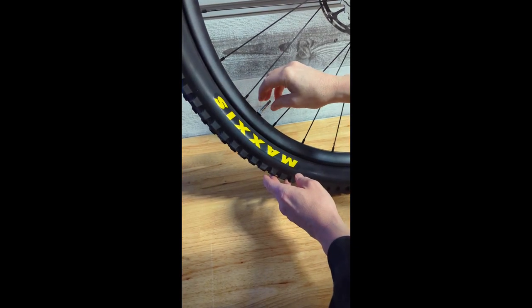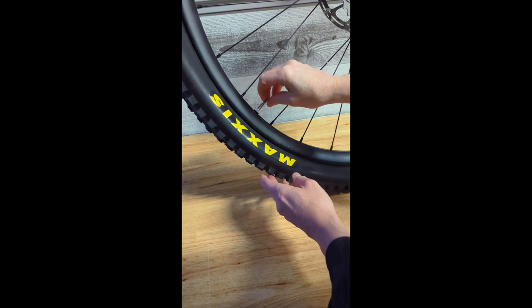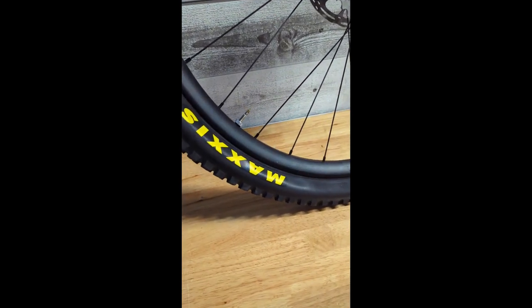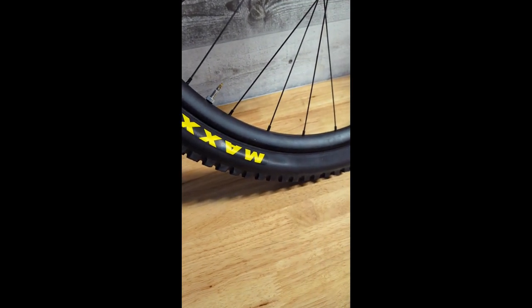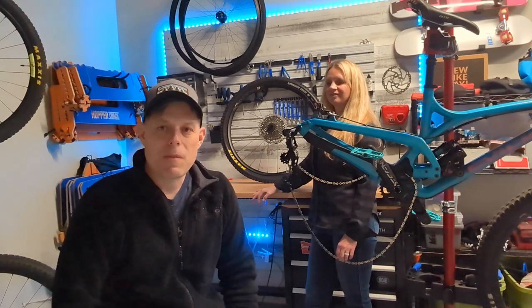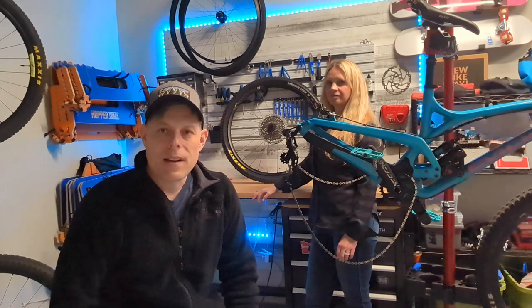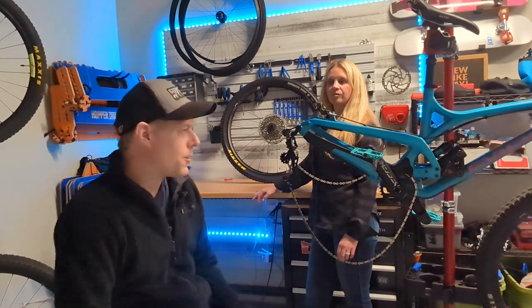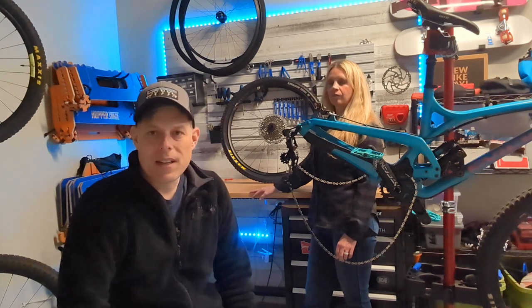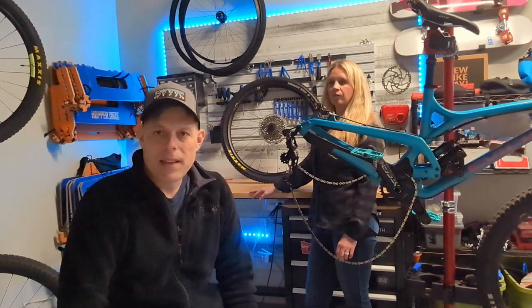Put the valve core back in. You don't want it so tight that if you're out on the trail and need to replace a valve core you can't get it off, but definitely want it tight enough that it doesn't loosen up on you. We could have put the sealant in before we mounted the tire, but I just prefer using the valve core method after the tire has been seated — I find it to be a little bit less messy.